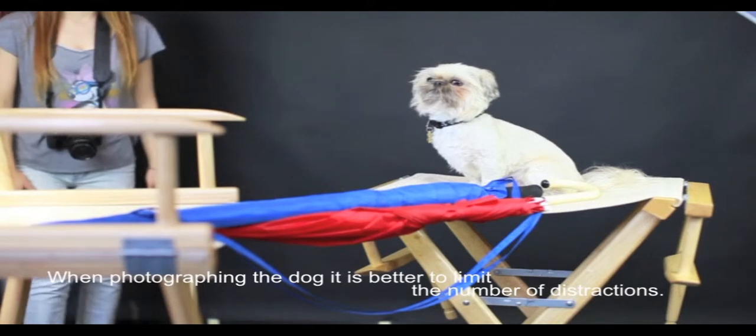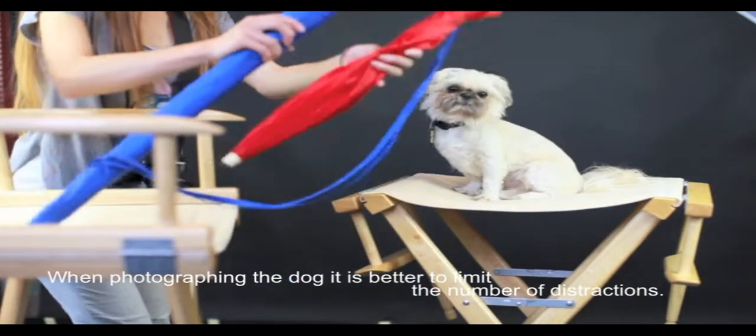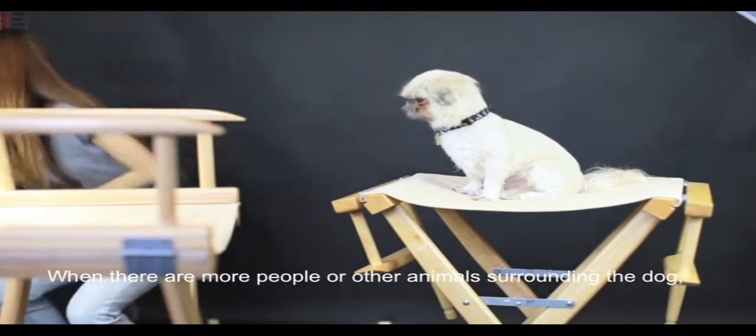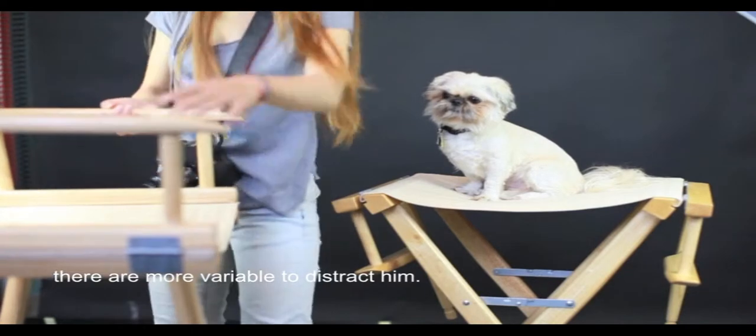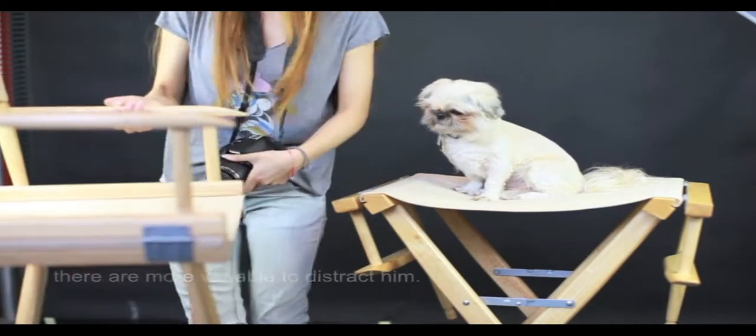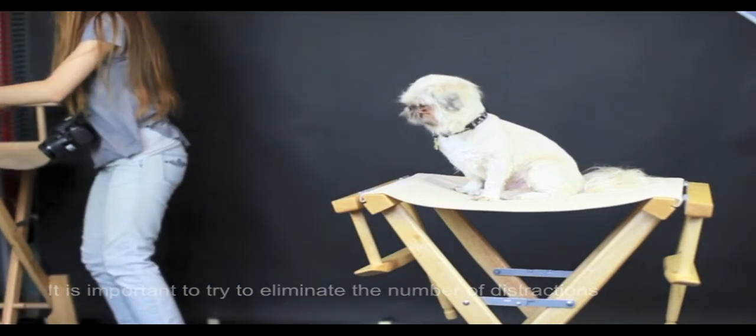When photographing a dog, it is better to limit the number of distractions. When there are more people or other animals surrounding the dog, there are more variables to distract him. It is important to try to eliminate distractions and get his attention.